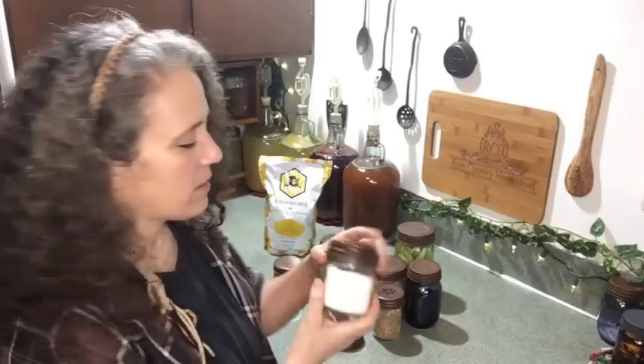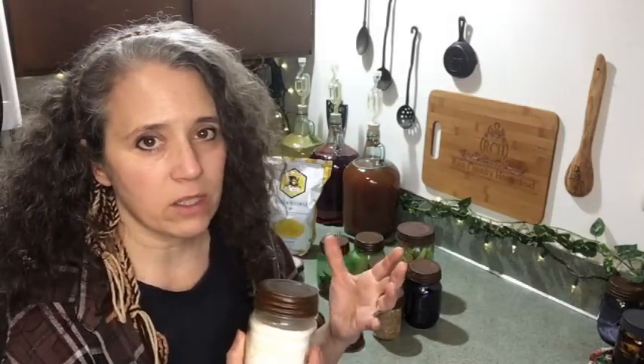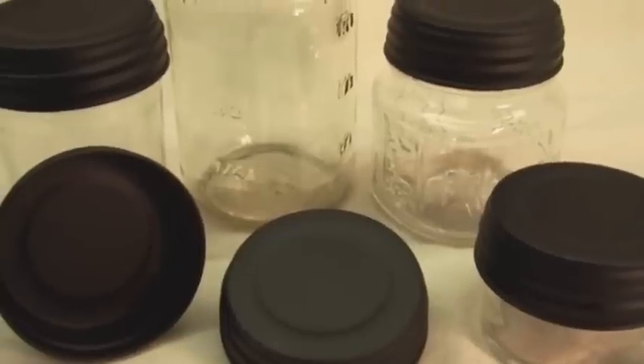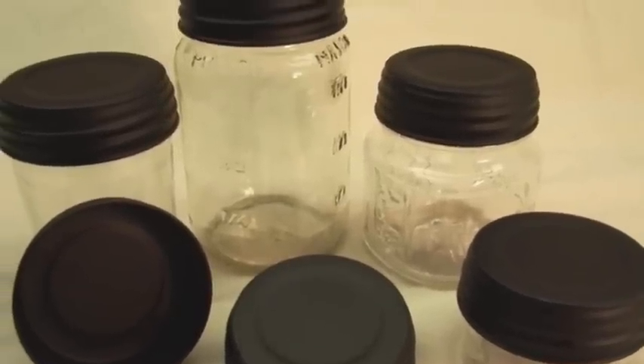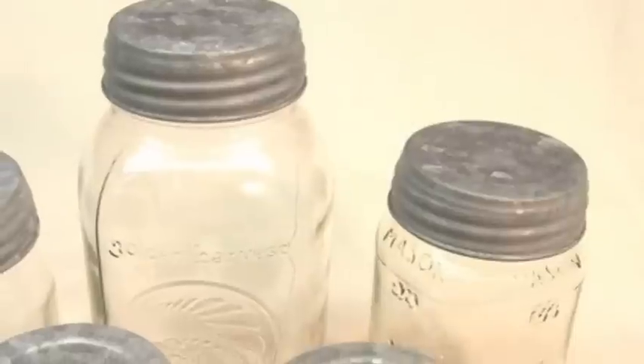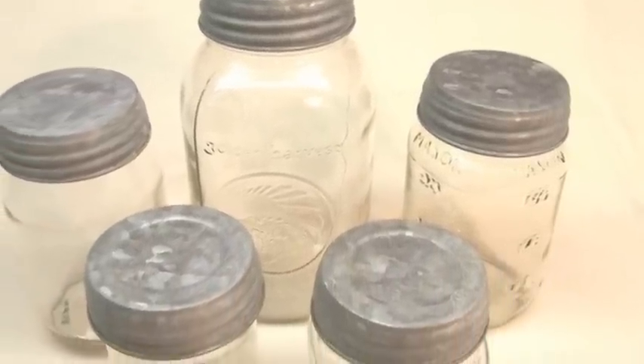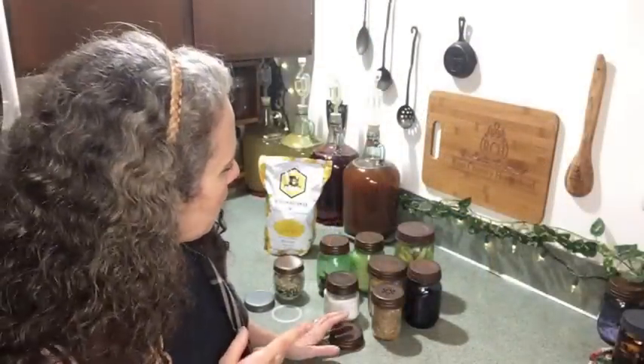The quality lids I do recommend have lasted for years and are still in great shape. You can also get these in other colors — you can get them in black, or in zinc, which looks like the old-fashioned canning lids.